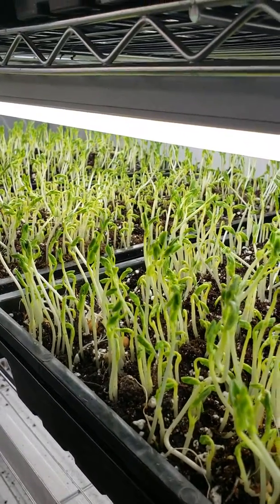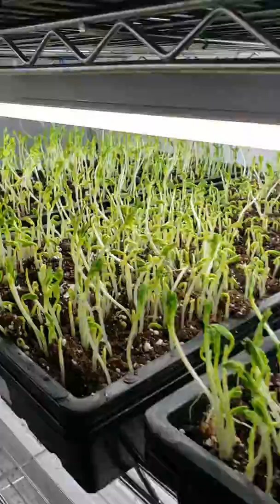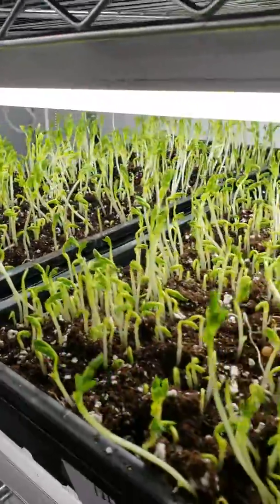These are soaked and then left in a moist bun pan for five days and then planted.